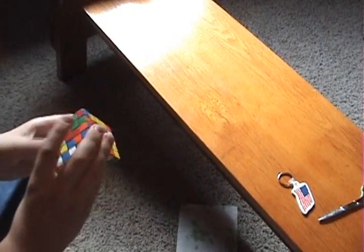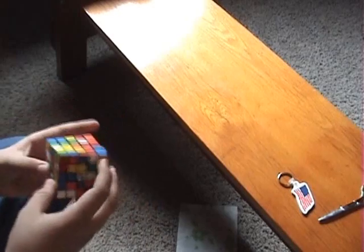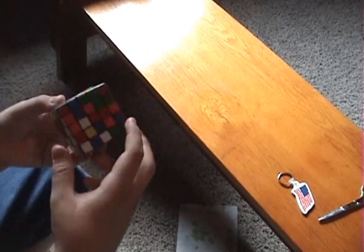The 5x5 cube — it's the biggest one. I'm trying out a new camera angle, everybody can tell me if they like it or whatever.